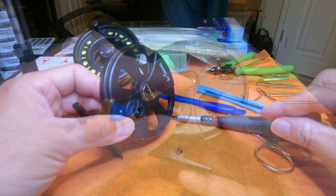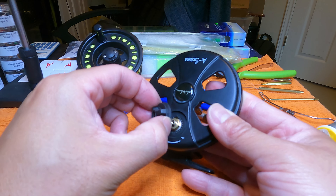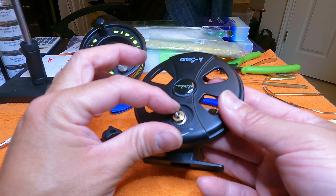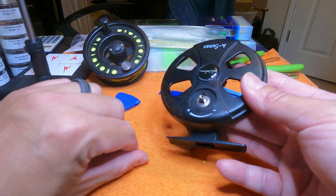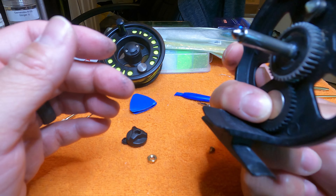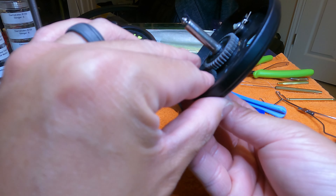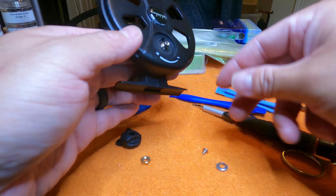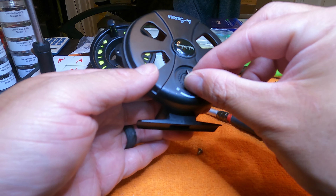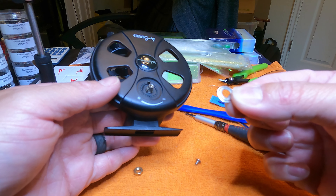I think I can pop this off now — yep, this thing pops off. We've got a little nut here. I'll take the nut off. There's also a washer in there. This little metal washer — look at this, it's a little bent down in the center.